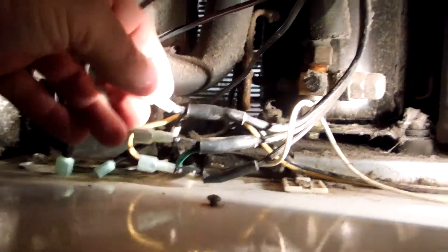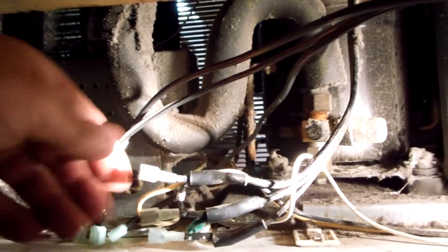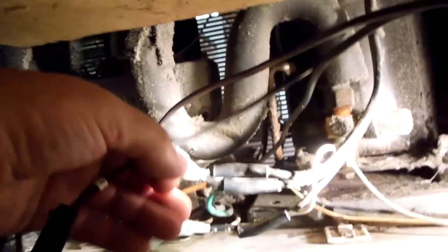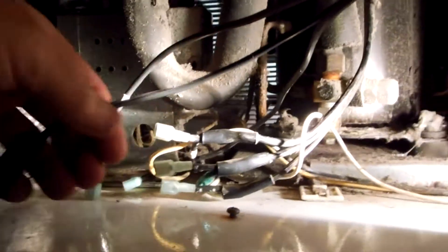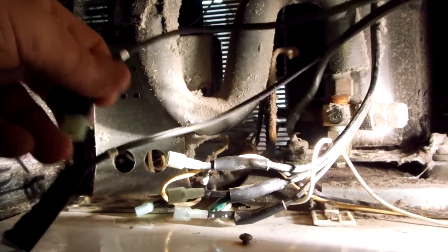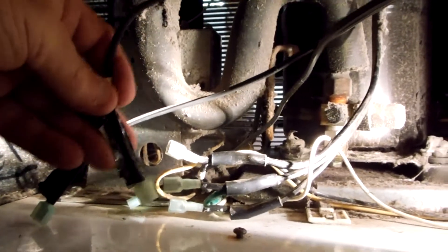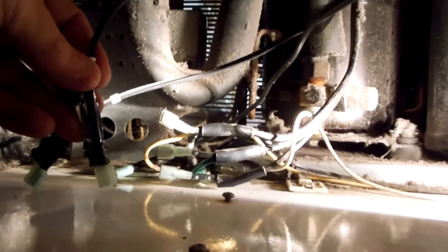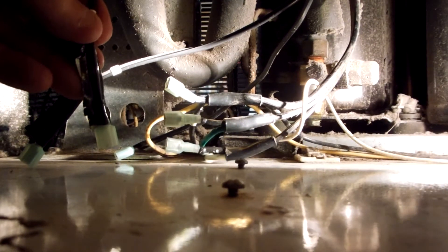There's your white, there's your green, and there's your black — that's your hot. Just make sure you get your center one to the green, and then you can put the other ones on whichever — it doesn't matter. Just don't put one of your hot ones to the ground or else the breaker's gonna go bang. Thanks for watching, like the video, take care.